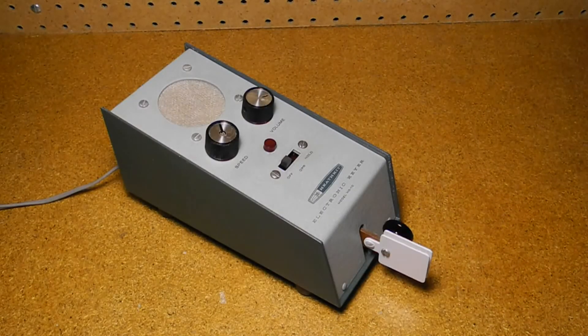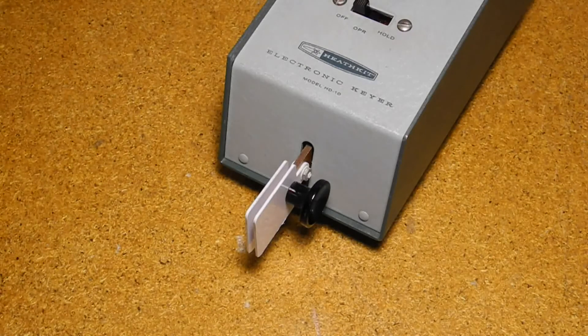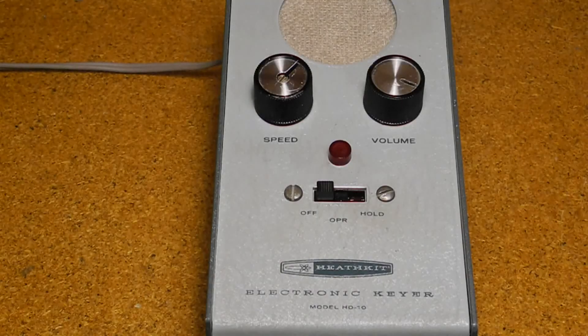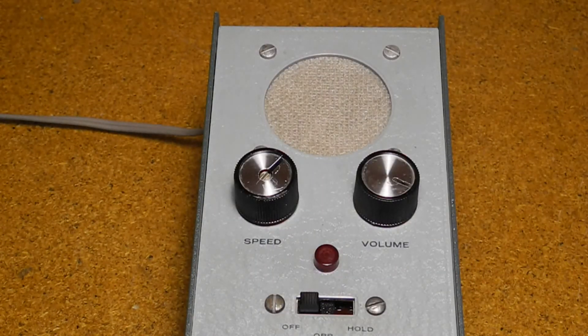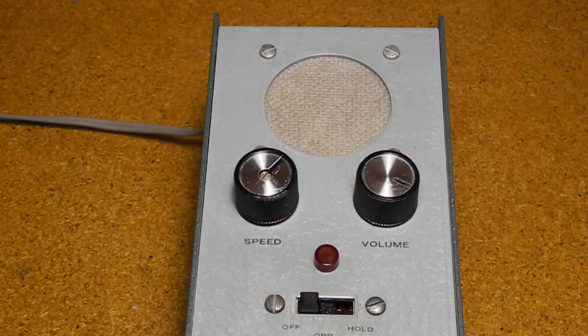The unit is in a heavy case with rubber feet that won't move when being operated. The built-in paddle at the front is a single lever with a knob. The usual convention is to move right for dots and left for dashes, and it can easily be wired for reversed or left-handed operation. A slide switch has positions for off, on, and hold. A neon pilot lamp is lit when the unit is on. The left knob adjusts speed and the right adjusts volume of the side tone. A trimmer adjustment in the center of the speed knob calibrates the dot spacing.